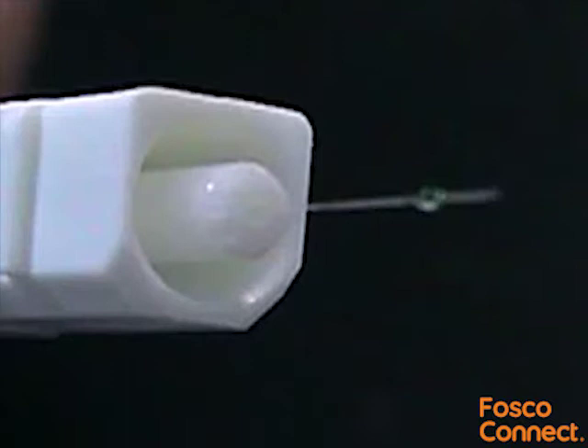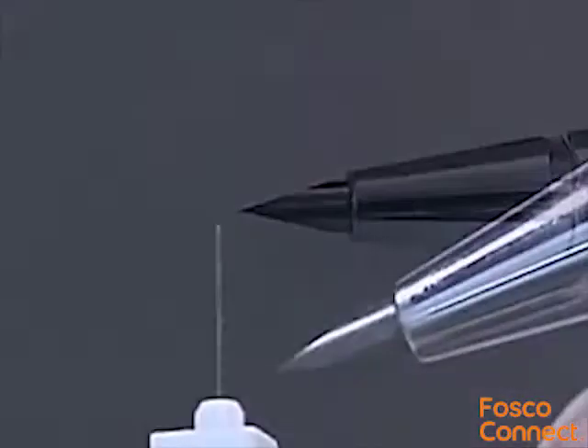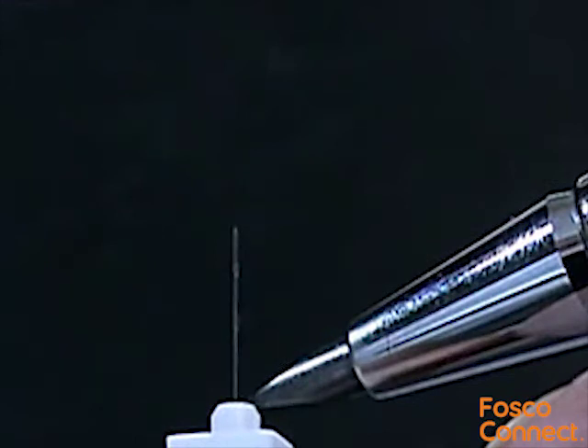Hold the fibre in position for at least 30 seconds to allow the compound to cure. Placing one of the bevelled edges of the scribe tool flat against the ferrule tip, carefully score the fibre close to the point where it emerges from the ferrule. Don't attempt to cut the fibre off at this stage, as this may result in the glass cracking down inside the ferrule.